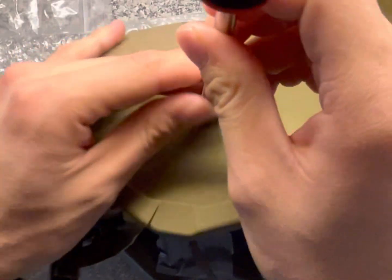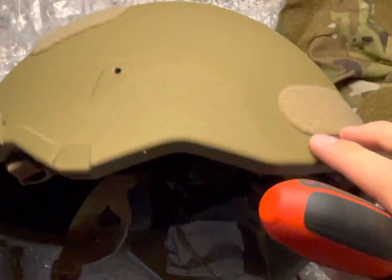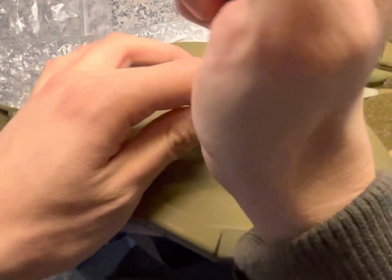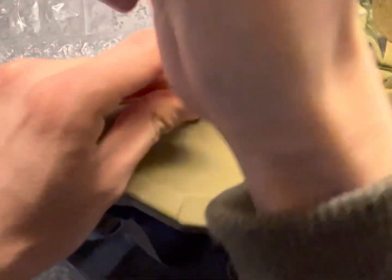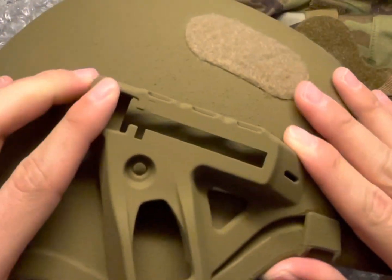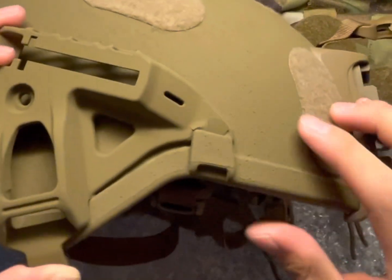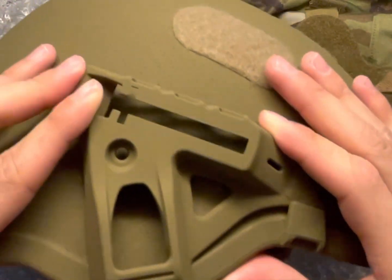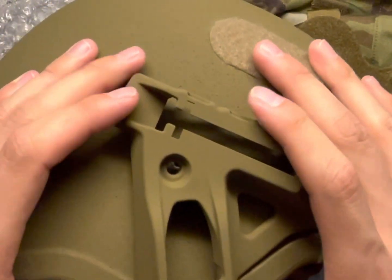The first step is to use a Phillips screwdriver and remove the brown screws. These are just used to keep out all the dust and debris. Put them on the hook and twist. The paint is chipping off a bit, but you just slide that in and the holes should line up.